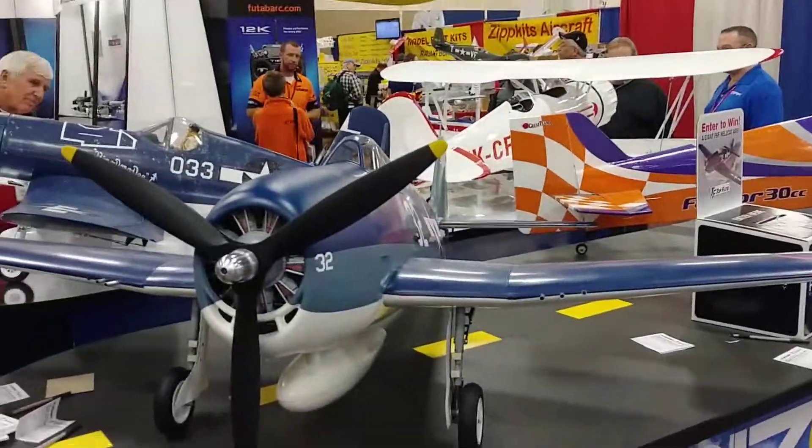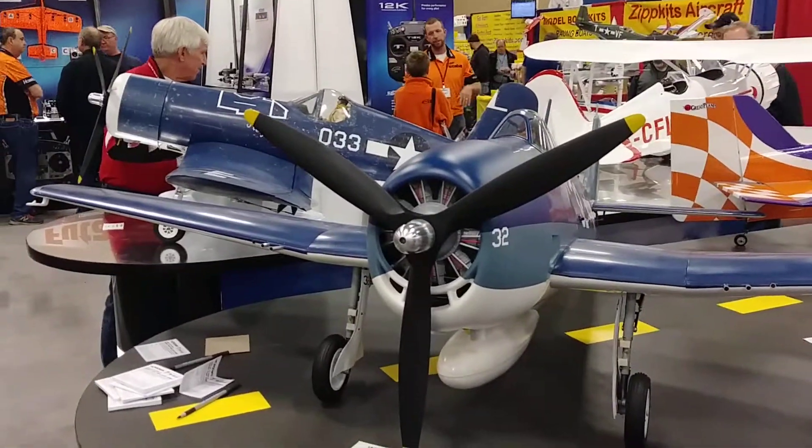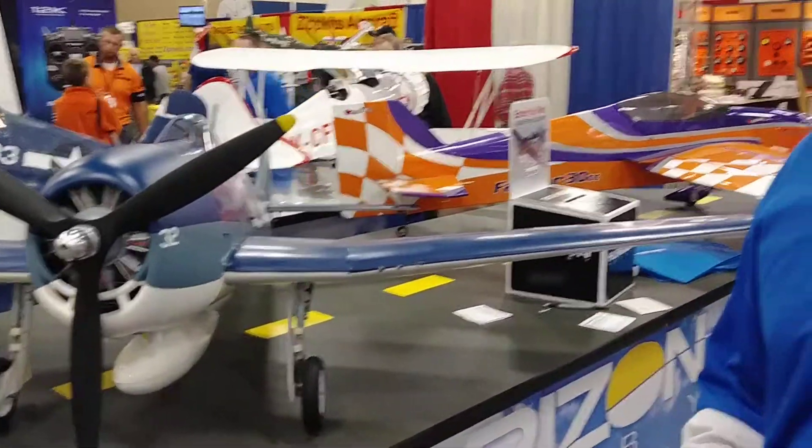Absolutely. This is the new Top Flight Giant Scale Hellcat. It's an ARF — an all-balsa plywood built-up airframe, completely sheathed with balsa wood, and then covered in Top Flight matte finish monocoque.